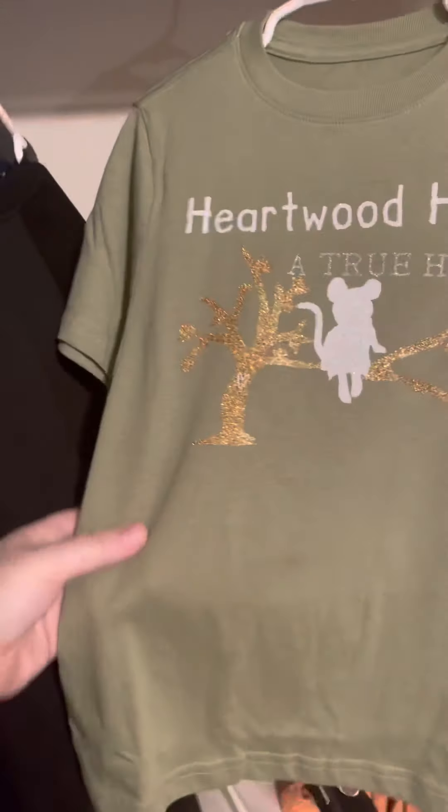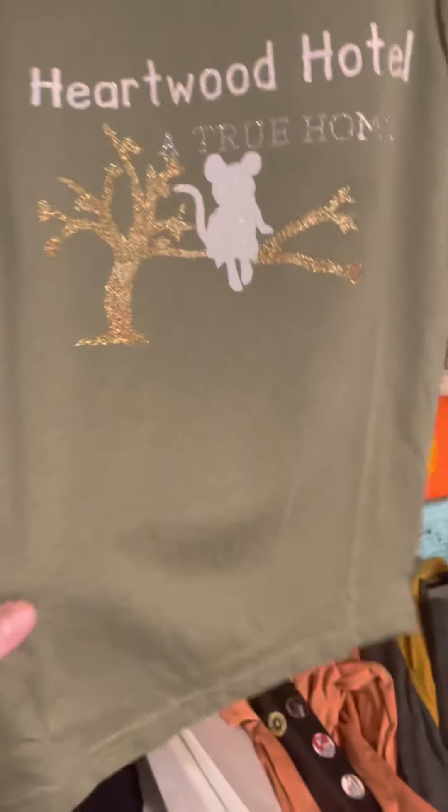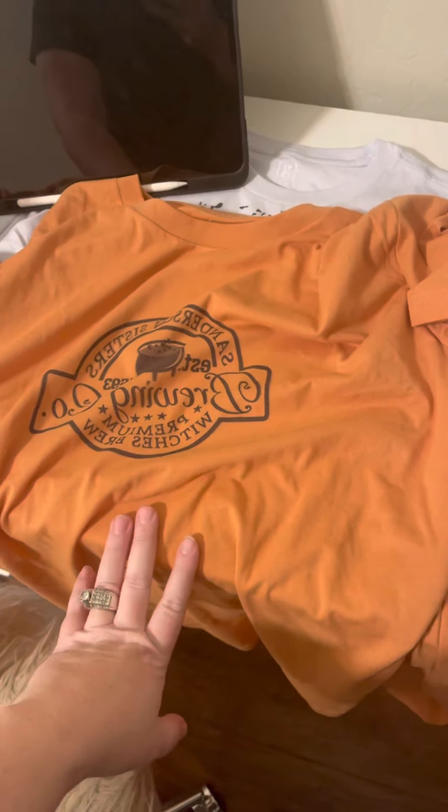I did one that was like this — my daughter's reading this book in class and she wanted me to make it. This one is 65% polyester and was the very first shirt. Without the borders it actually turned out really well, but this is the one I did not mirror, so it's backwards.